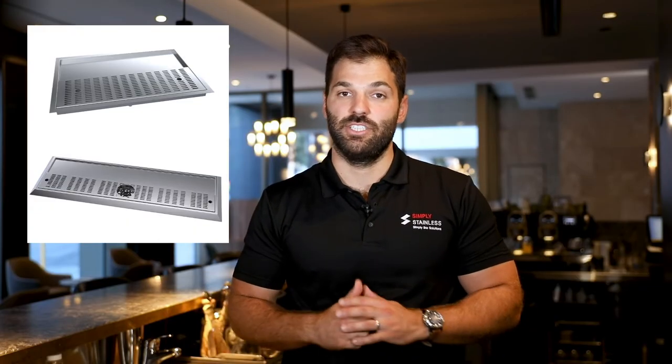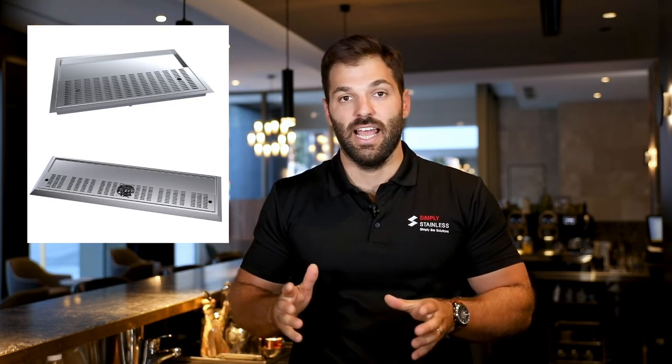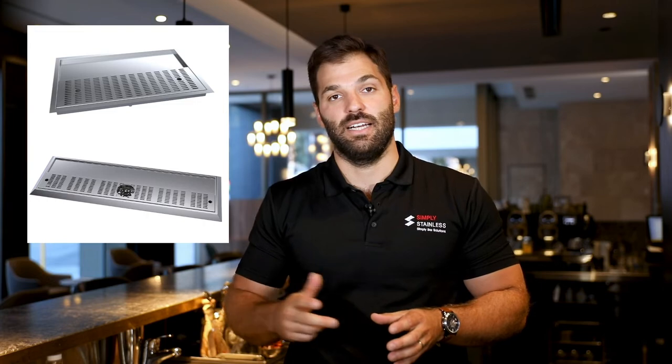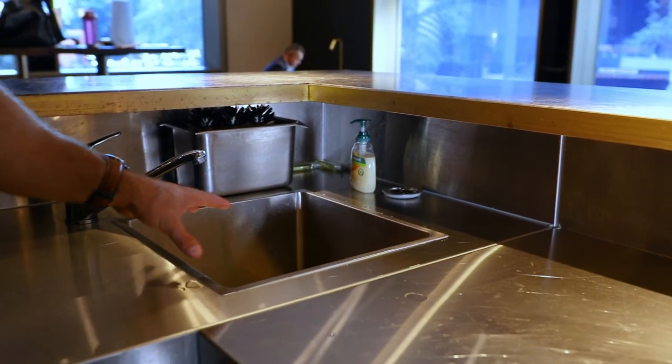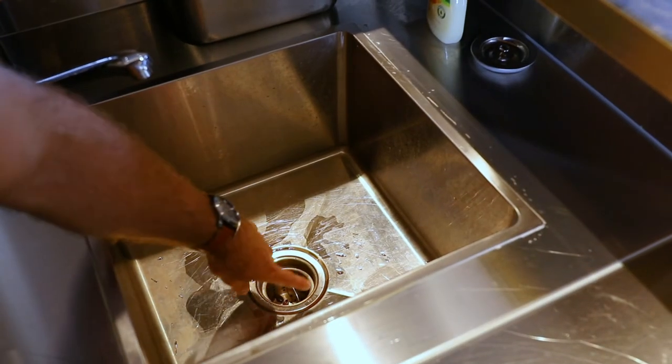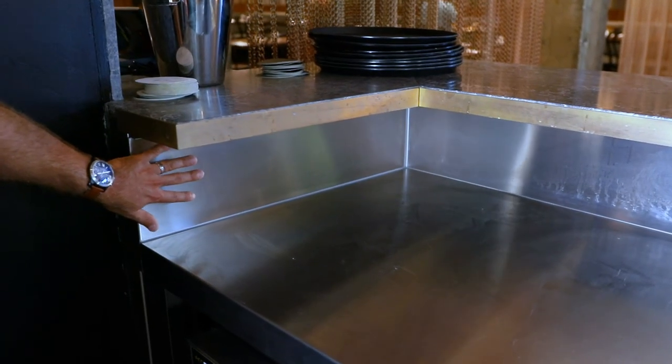Drop-in and countertop stations are also available. These sit directly on top of a bench and are available with or without glass rinsers. Within this last module is a 400mm square wash sink, which again comes supplied with our standard Simply Stainless 90mm sink waste. These sinks are fitted by cutting a hole into the bench top, securing the sinks with the supplied pins and a final silicone to secure the bowl position and ensure a waterproof seal. The bench is then finished off here with an end panel kit.